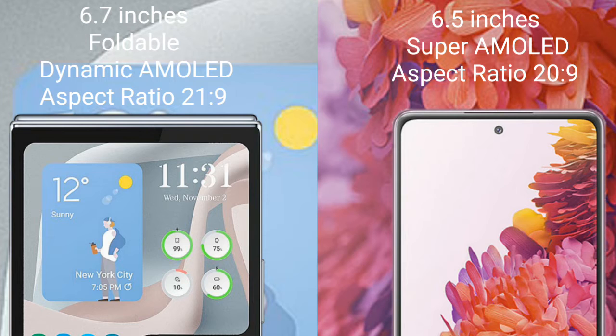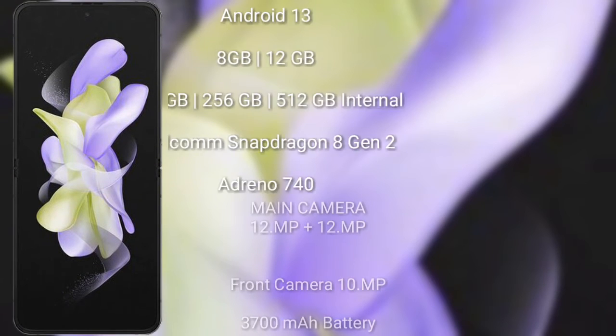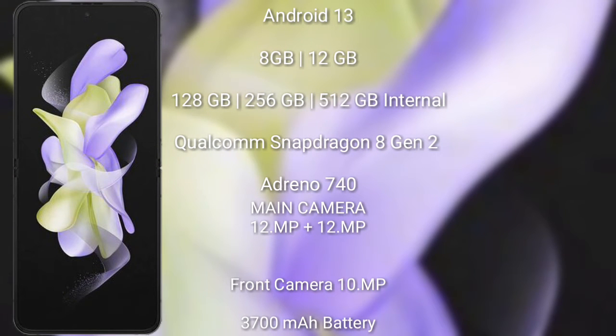The Samsung Galaxy S20 FE comes with a 6.5-inch Super AMOLED display and an aspect ratio of 20:9. The Samsung Galaxy Z Flip 5 runs on Android 13, comes with 8GB or 12GB RAM and 128GB, 256GB, or 512GB internal storage, and is powered by the Qualcomm Snapdragon 8 Gen 2 processor.